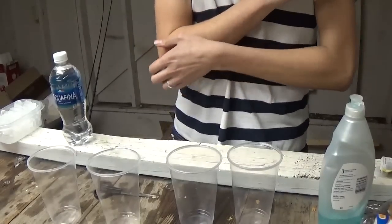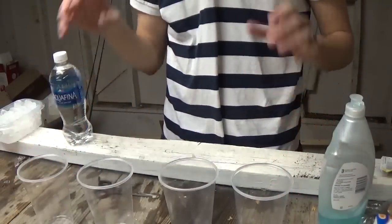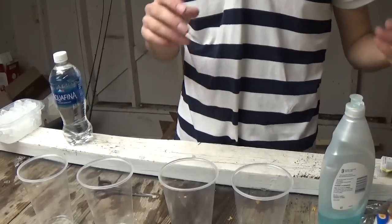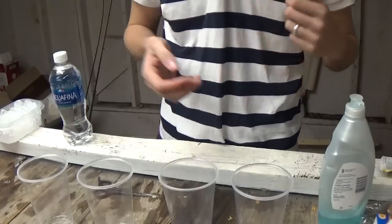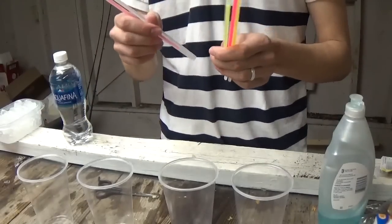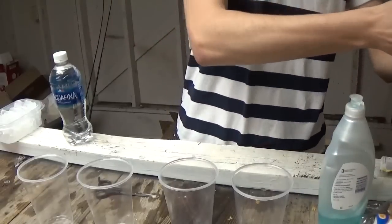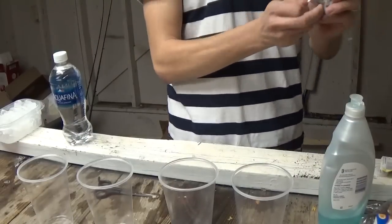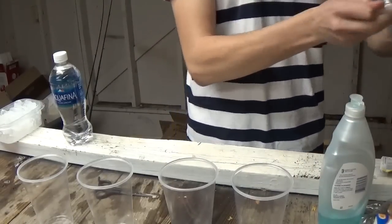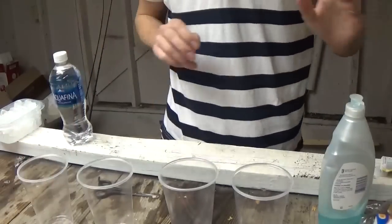Okay, so with this last one, what we're going to do is make some glowing cups with sparkles in them. What you need is some glow sticks and some sparkles — not the fine sparkles, the bigger flakes, the sparkles, which I have here.